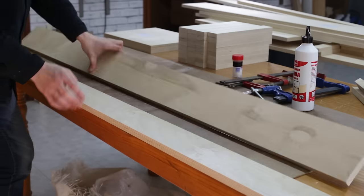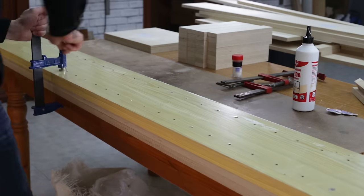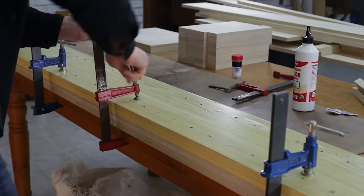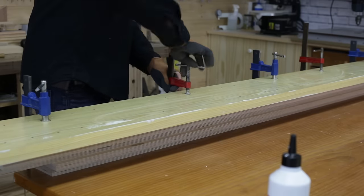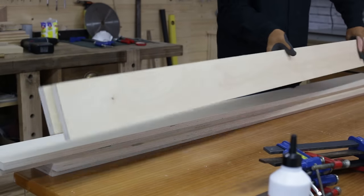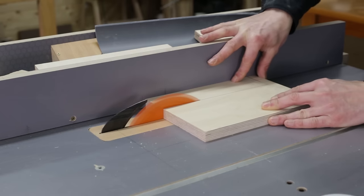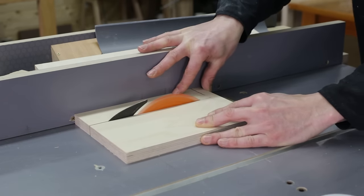Now I glue the three upper side rails together to make them thicker. I machine these pieces like this and put them in place with glue.